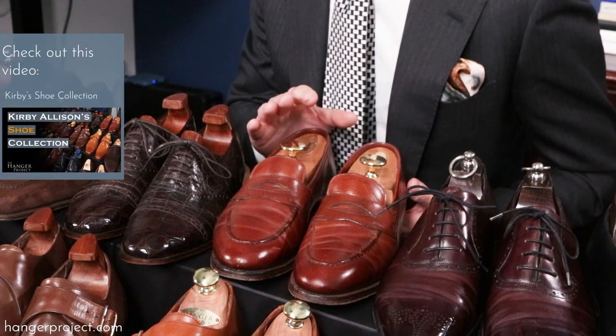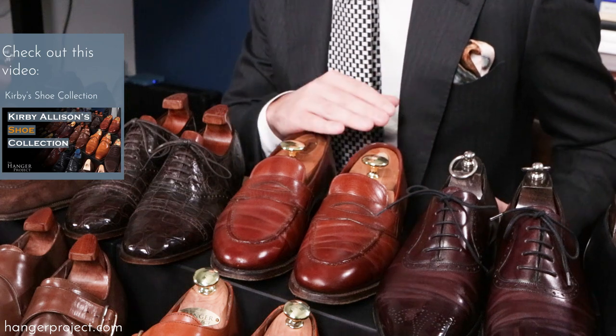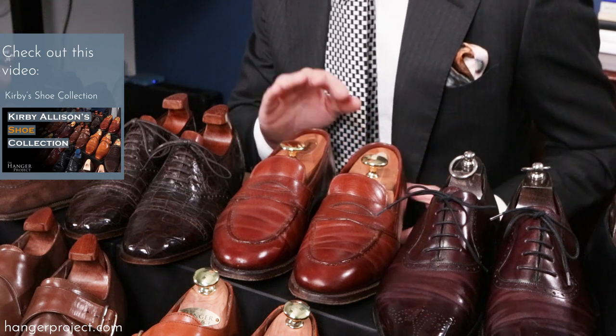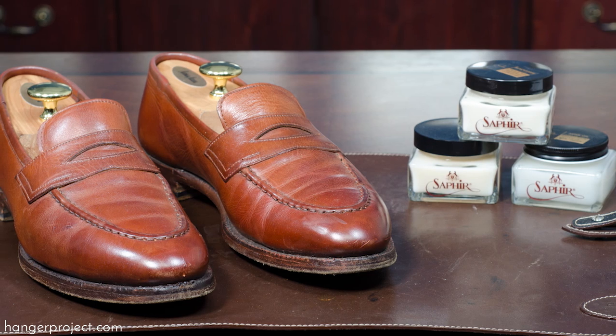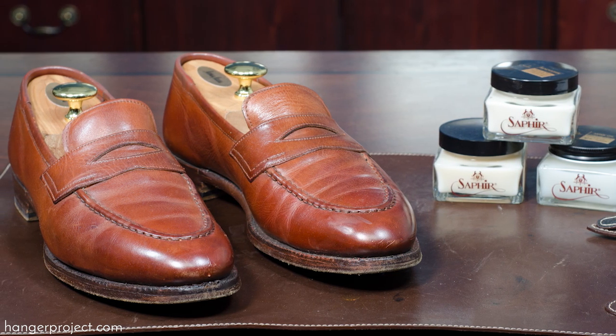Next I'm going to apply these three Saphir products to my Grinson hand grades so that you can actually see how they affect the leather. These Grinson hand grades are a shoe I'll never get rid of — it was one of my first nice pairs of shoes I invested in in college, and even after almost 15 years they still look fantastic because I've taken such good care of them. This is the pair I wanted to use today because of all my shoes it probably has the leather that needs conditioning the most.